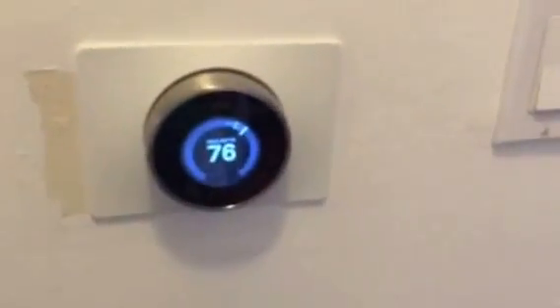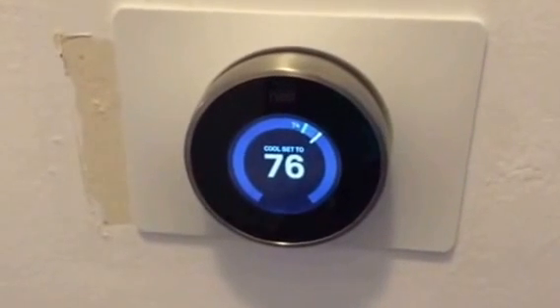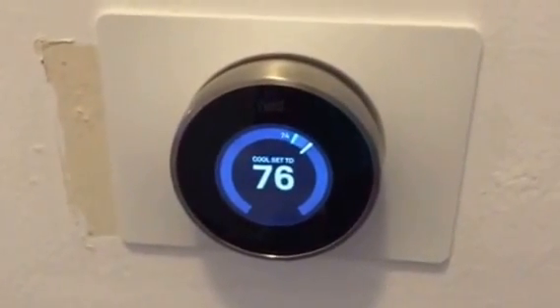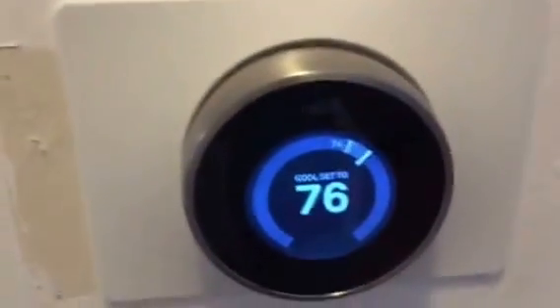Hey everybody. Django is not hosting today. It's tech off the wall, though, because I finally got around to installing a Nest thermostat. My wife works at Google, so she got the employee discount, and that finally nudged us to move into the 21st century. And I really like it.